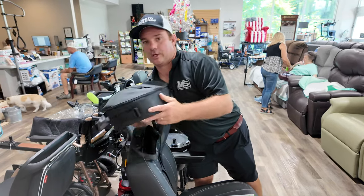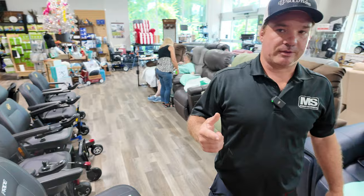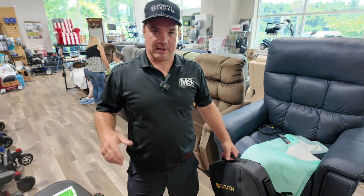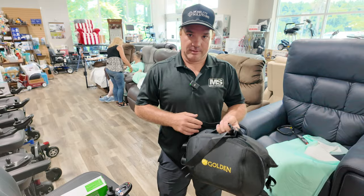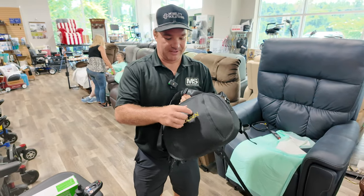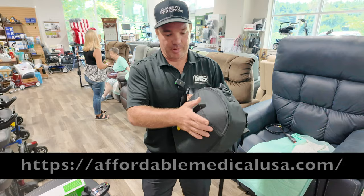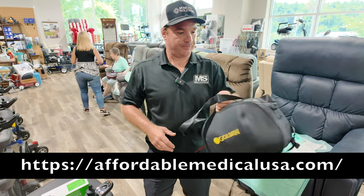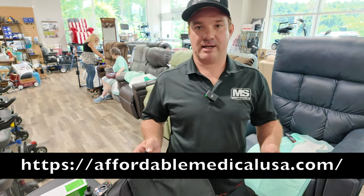If you're looking for a nice little portable bag for a small scooter, like a Go-Go, a Buzz Around XL or EX, something like that, check out this little bag. You'll like it — it's a nice bag. They call it a hard shell, but it's not too hard; it's just like a little piece of plastic in there that kind of bubbles itself out. We like them. They're about 69 bucks. Check us out at affordablemedicalusa.com.